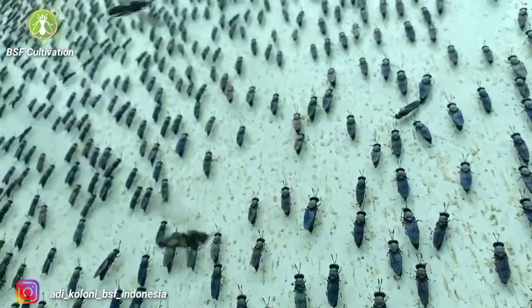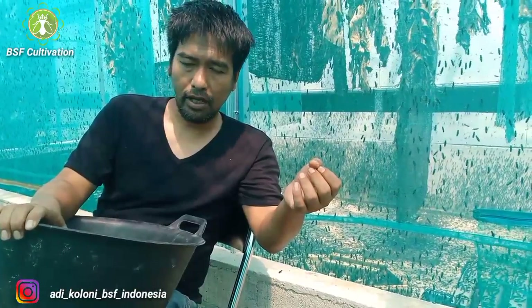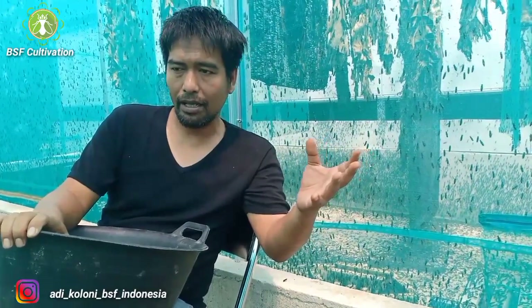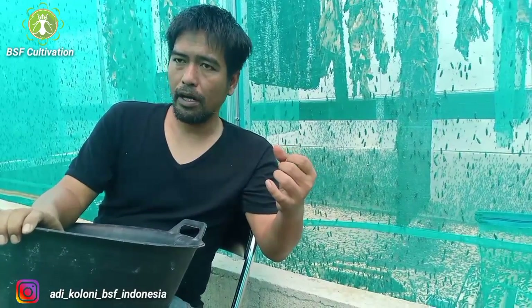I recommend 1 kg to 3 kg if you want to start on a small scale. I never count prepupe or larvae piece by piece — we calculate everything in kg or grams. For eggs, I talk about 3 to 5 kg of prepupe to prepare for a medium scale.